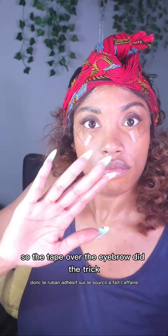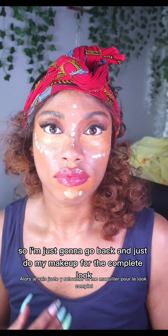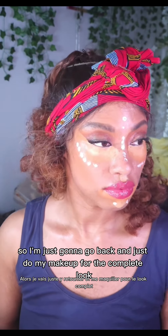So the tape over the eyebrow did the trick. As you can see, my eyebrows are fuller, so I'm just going to go back and do my makeup for the complete look.